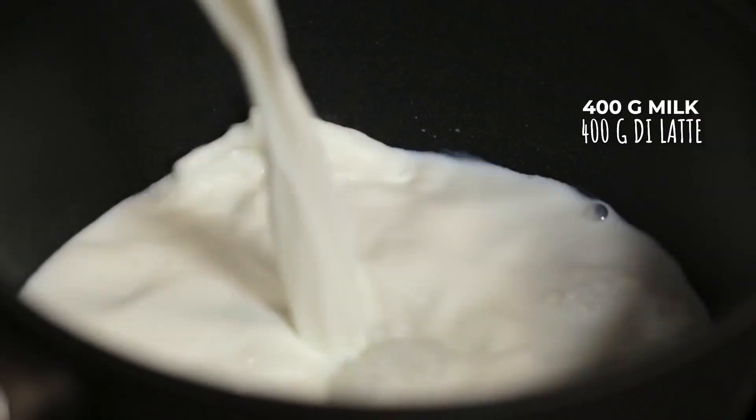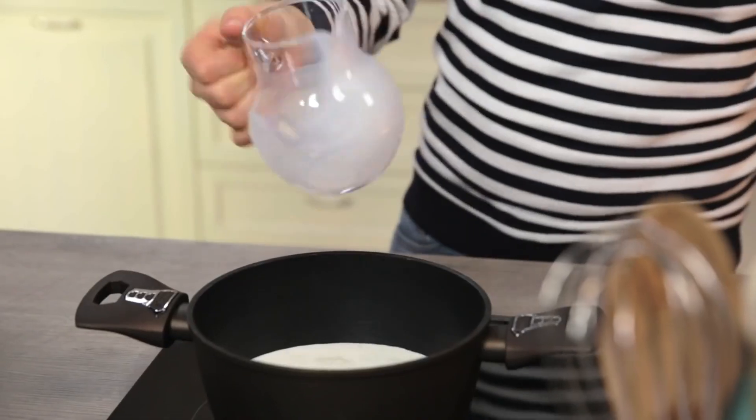Let's start right away from the custard cream — it will be the base of both our creams. In a small pan we immediately warm the milk, then add the cream too.